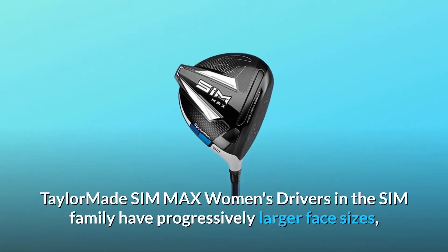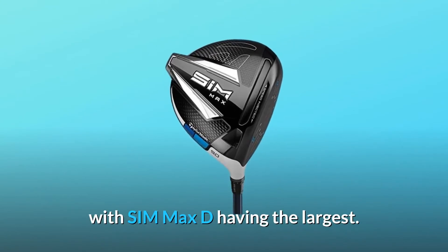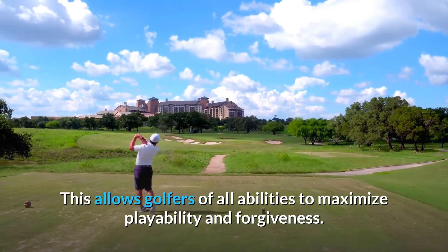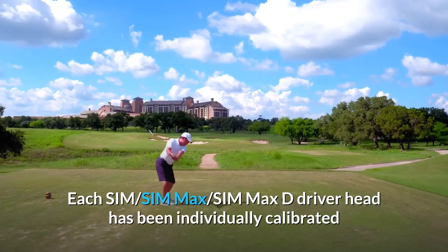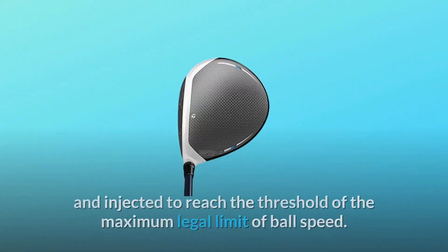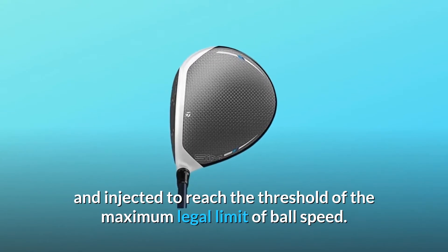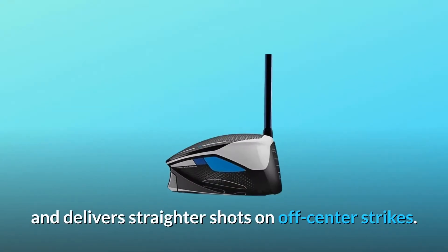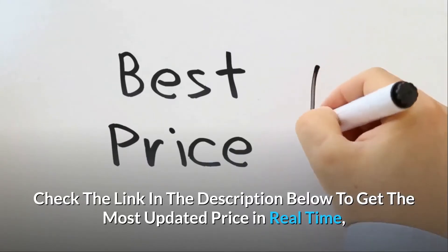TaylorMade SIM Max Women's drivers — in the SIM family, drivers have progressively larger face sizes, with SIM Max D having the largest. This allows golfers of all abilities to maximize playability and forgiveness. Each SIM, SIM Max, and SIM Max D driver head has been individually calibrated and injected to reach the threshold of the maximum legal limit of ball speed. The revolutionary face curvature reduces side spin and delivers straighter shots on off-center strikes.